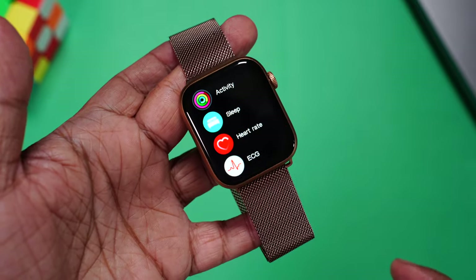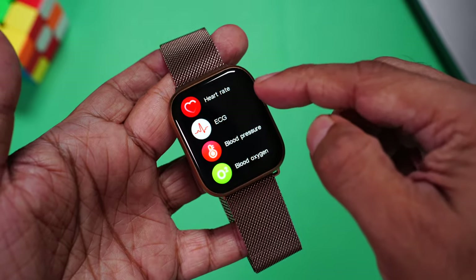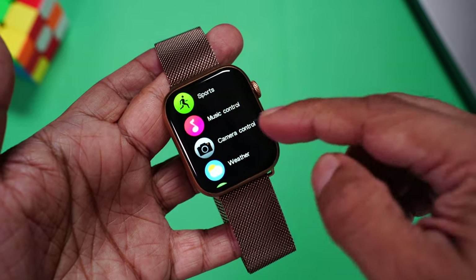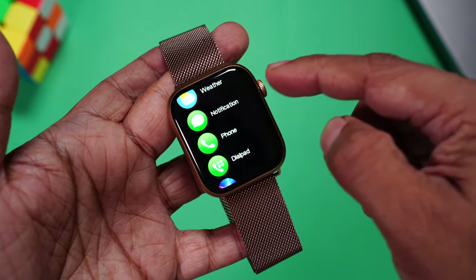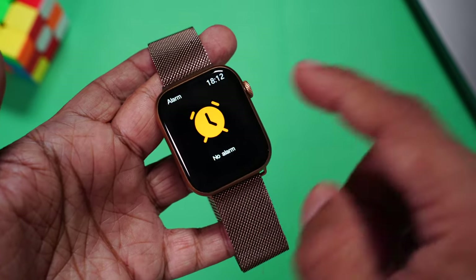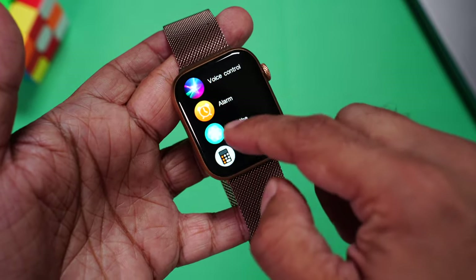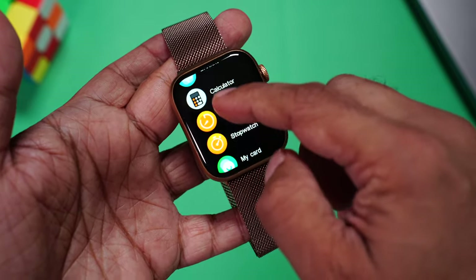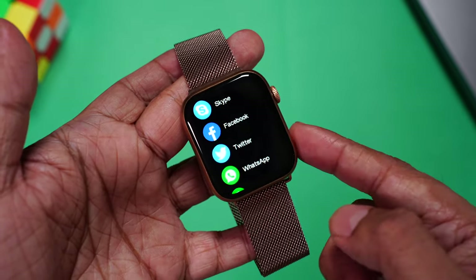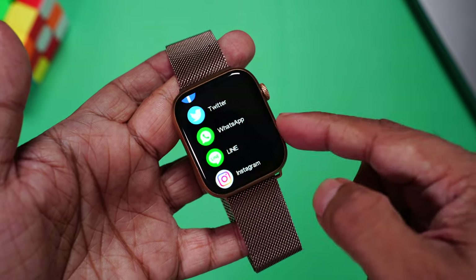Pressing the top button accesses the menu. You have activity, sleep tracking, heart rate, ECG, blood pressure, blood oxygen, sports, music control, camera shutter, weather, notifications, phone call, dial pad, voice system, and alarm. Sadly, you cannot set the alarm from the watch itself — you'll have to use the app for that. There's a breathe app, calculator, timer, stopwatch, and my card.